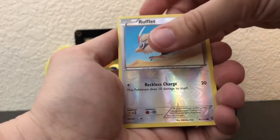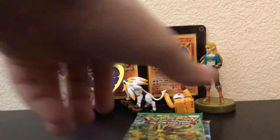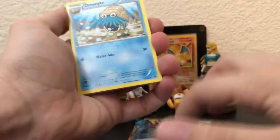Krogunk, Rufflet, and Samovar — regular rare. Okay, nothing too great. Now I did pick up two of these collector's chests but didn't really want to open both of them. So maybe I grabbed the wrong one or maybe the pulls are waiting in Sun and Moon.